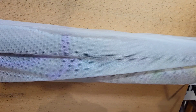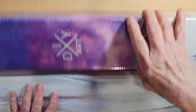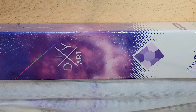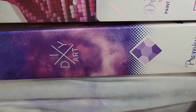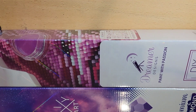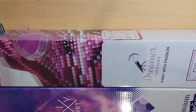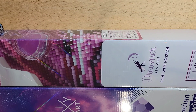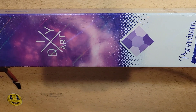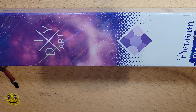Okay, this is the box I got today, and this is their new box. You can see the difference — this one says 'Paint with Passion' on it and this one just says 'Premium Diamond Canvas Kit.' I just wanted to mention that we know all these premium companies are constantly improving their product.